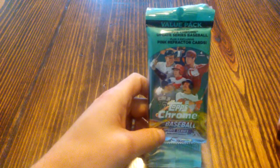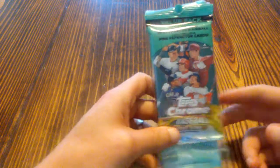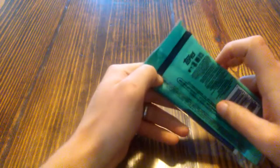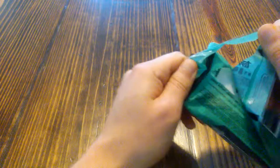Hello everyone, we have another pack opening of the new Topps Chrome Update Baseball Edition. This one we are expecting to get an autograph from based on what I've found. So we will take a look and see what we got.